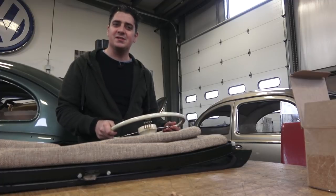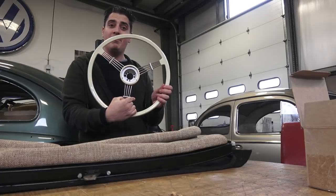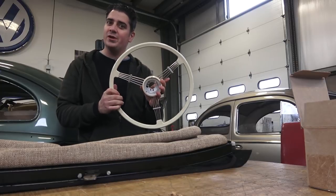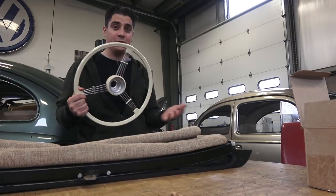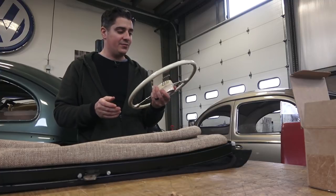Hey guys, Chris again from ClassicVWBugs.com. In this video I want to talk to you about the reproduction Porsche banjo wheel that you can pick up from a company called Flat 4. What's really nice about this wheel is that the original wheels are pretty expensive — if you want to put one in your vintage Volkswagen or vintage Porsche, they can go for thousands of dollars.